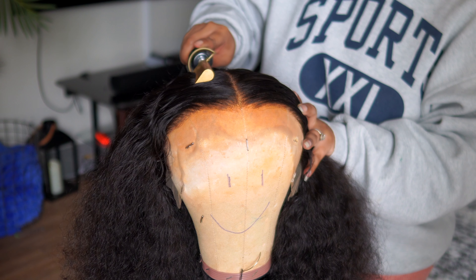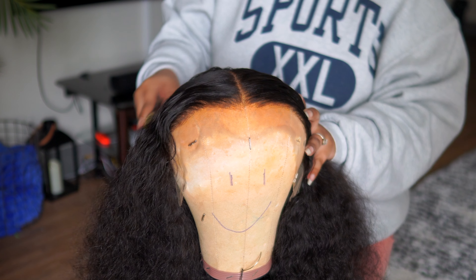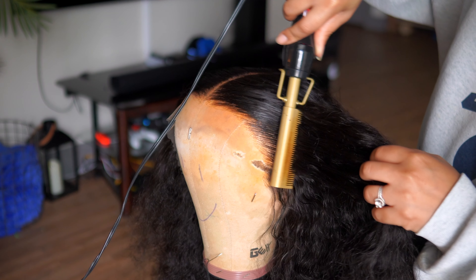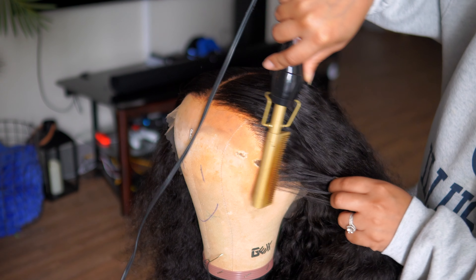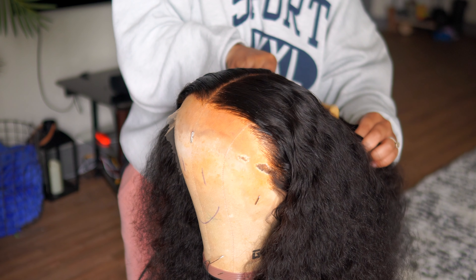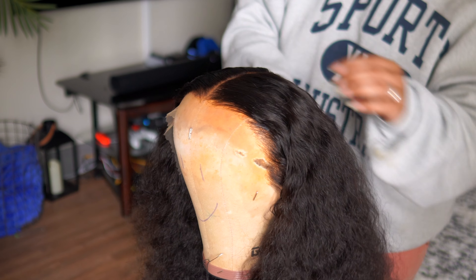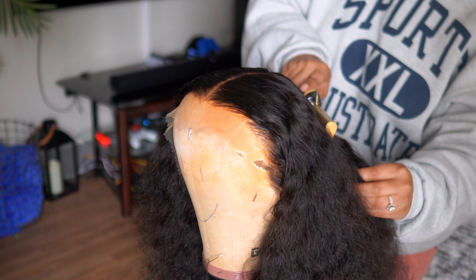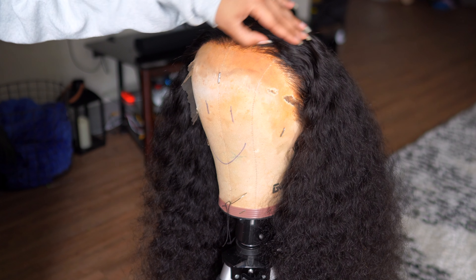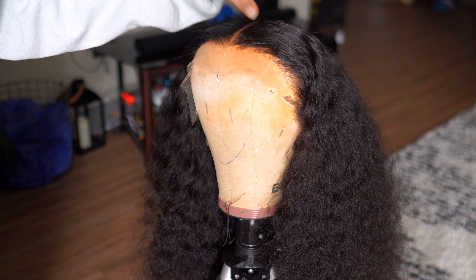Another tip: if you just want the top flat, use some foam and lay the wig down — you don't have to use a hot comb. Keep in mind the less heat you put on a unit, the more it increases the longevity of the wig. So if you have a curly unit and don't want to put heat on it, skip the hot comb and just use some setting lotion, tie it down, and you'll get a flat outcome as well.